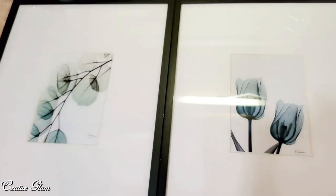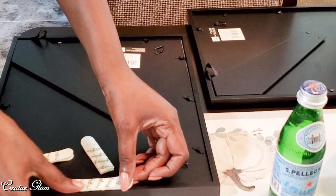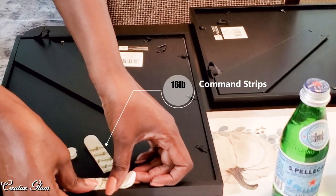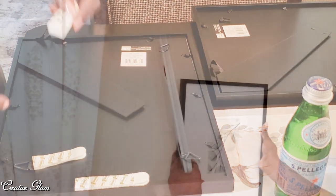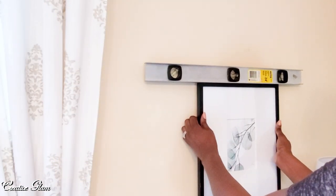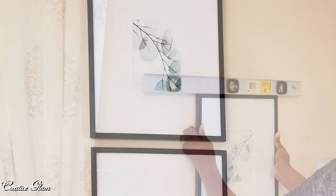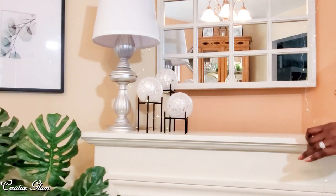And now I'm going to hang them on the wall. I love the way they look. I'm going to use a command strip on the outer edge of each frame, and then I'm going to mount these on the wall using my level. That is so pretty — that's just how I envisioned it. And now, on to the mantel.